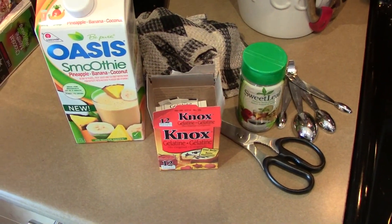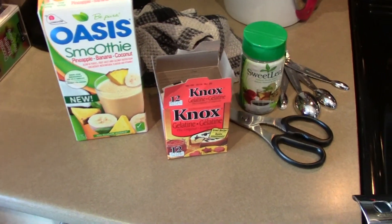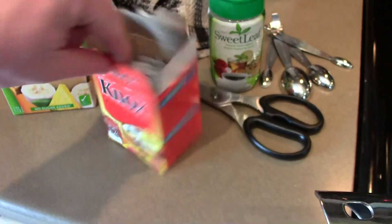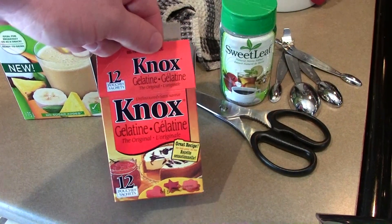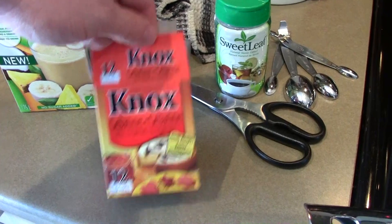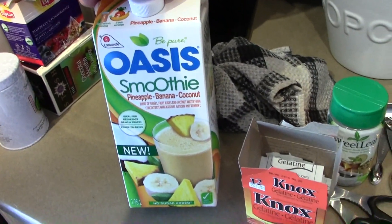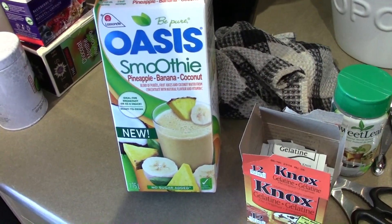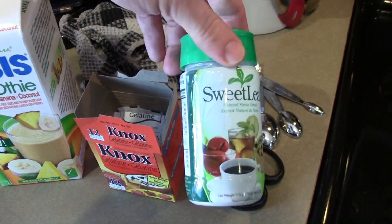So we're making Allison's Gummy Snacks with Gelatin today. I'm making a double batch so I'm using 12 packets of gelatin — six is for one batch, we're doing a double batch, so full 12 packets. Two cups of any 100% fruit juice, something not from concentrate is preferable and something that doesn't have sugar added. And then a quarter teaspoon of stevia.